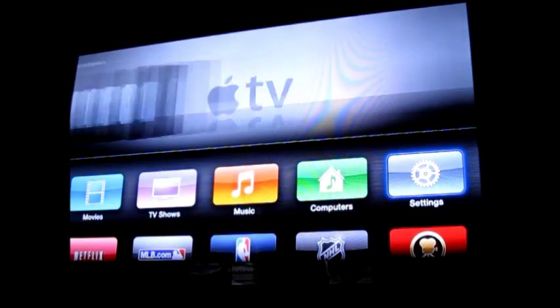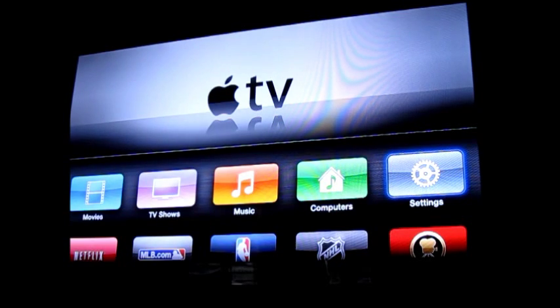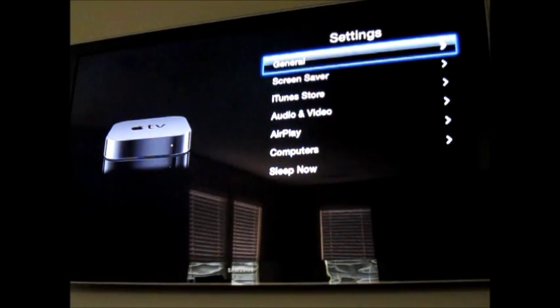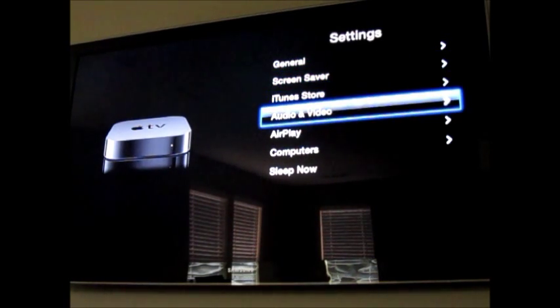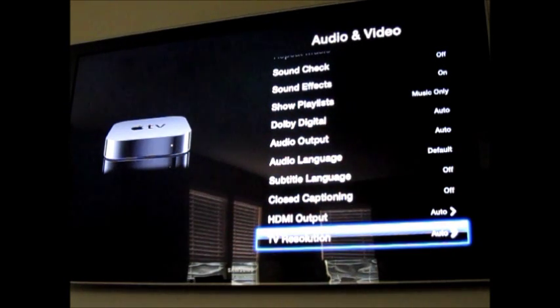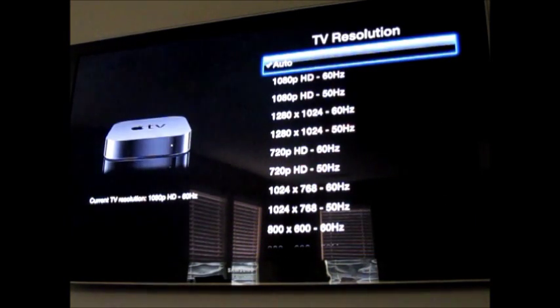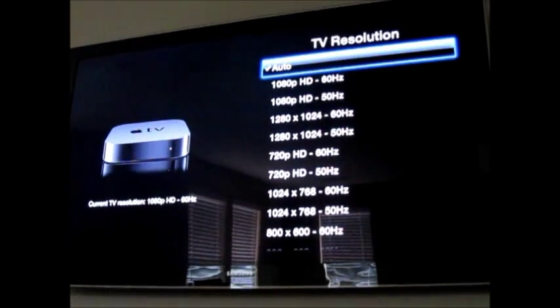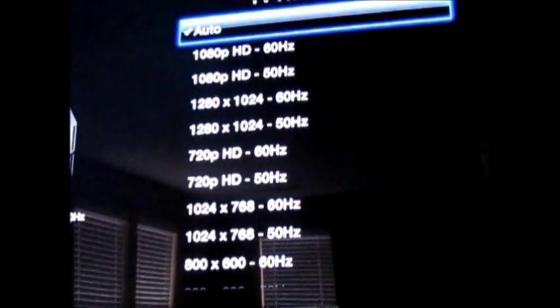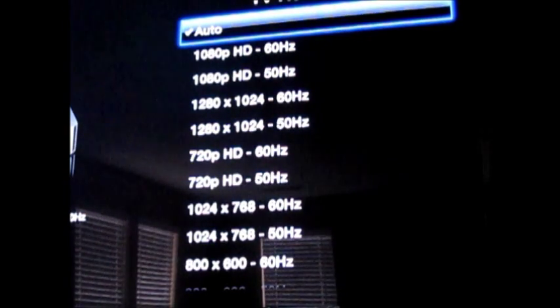That's the new Apple TV. We'll go into Settings, go down to Audio & Video, then TV Resolution, and right at the top it says '1080p.' That's the main difference with the new Apple TV.